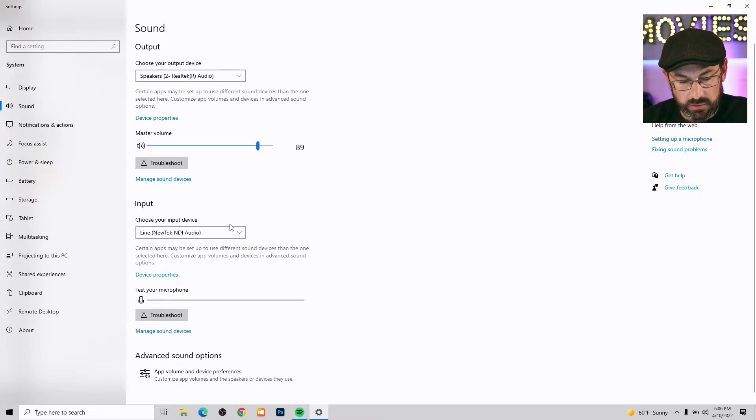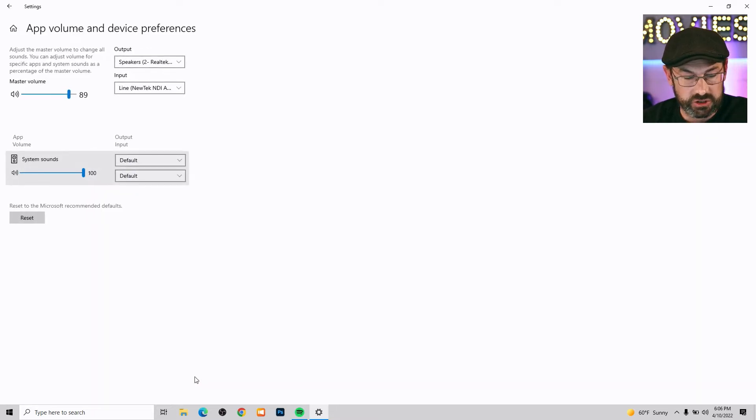Let's have a quick look at our sound options. Going down to advanced sound options — system sounds, that's beeps, clicks, things like that — we want those turned off as well. So we'll go ahead and turn off the system sounds.